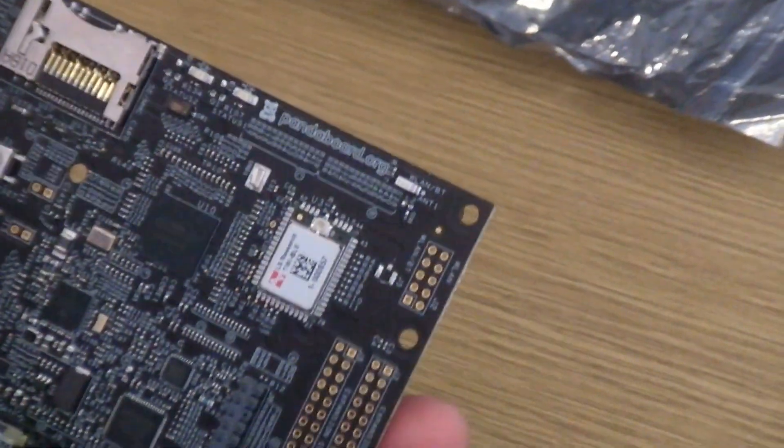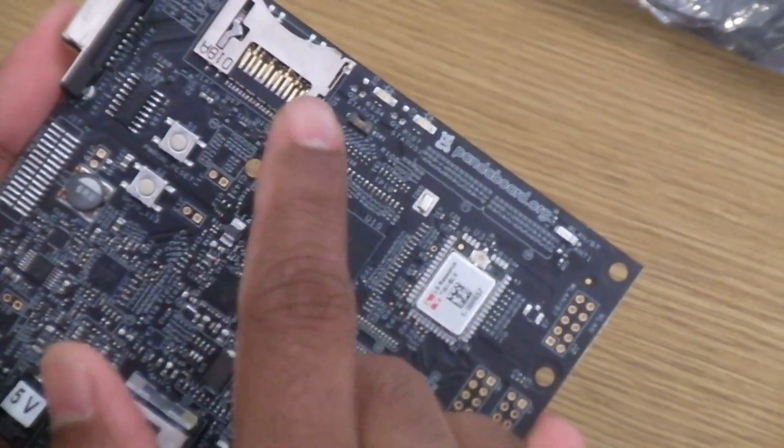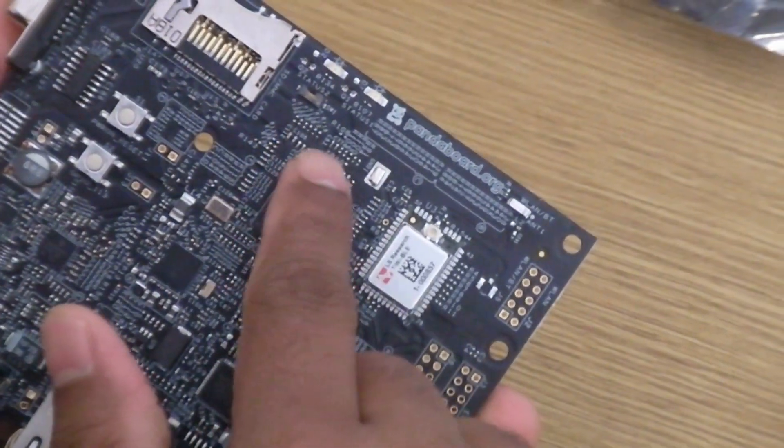We've also introduced a new sysboot control switch so that you can control the boot order of the board — whether you want to boot from the serial port, USB, or MMC, and so on.